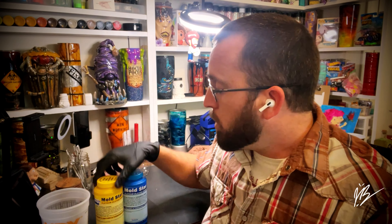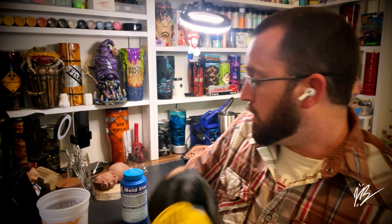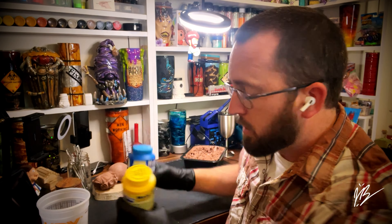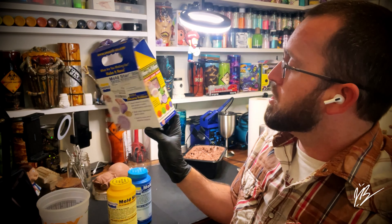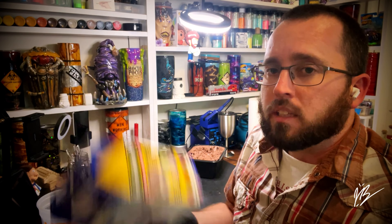Something new that we were trying here in the studio — which I absolutely have been looking forward to for the longest time — we are going to be using another product I've never technically used, and I've known about it forever. It's Smooth-On's Mold Star series platinum silicone mold. It comes in two parts, A and B, one pound each. It comes in a little kit, a little box with instructions showing easy steps. That's how it comes off of Amazon.